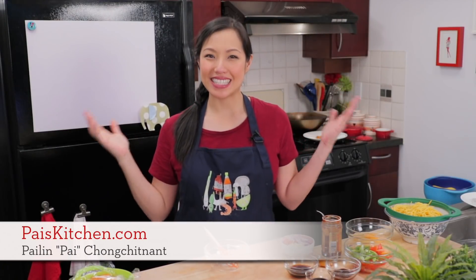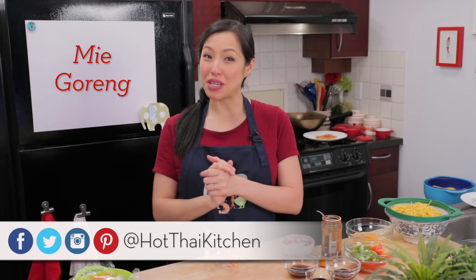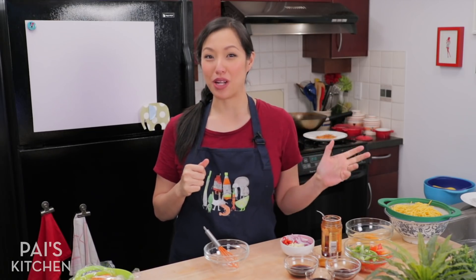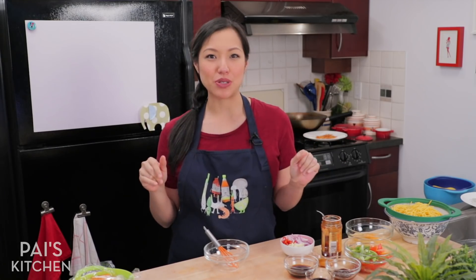Hey everyone, welcome to Pai's Kitchen. Today we are going to make yet another delicious Indonesian dish called mi goreng. So we did nasi goreng, which is fried rice, a while back. So today we're going to do mi, and mi is noodles. So mi goreng simply means fried noodles.